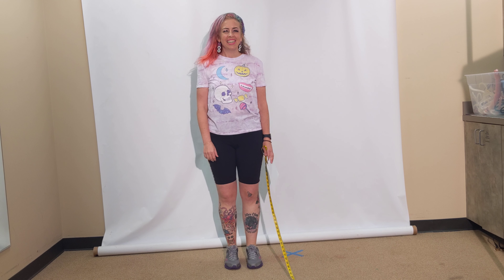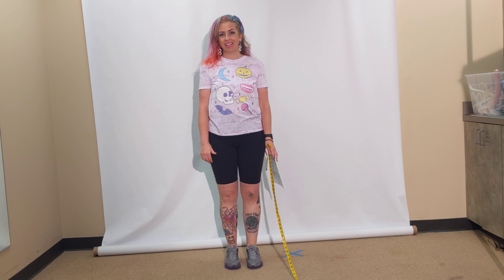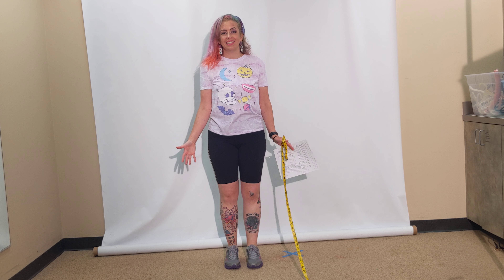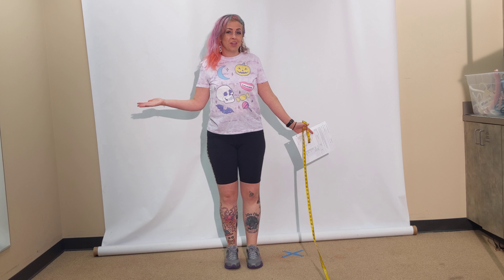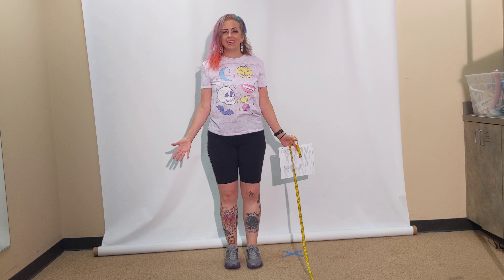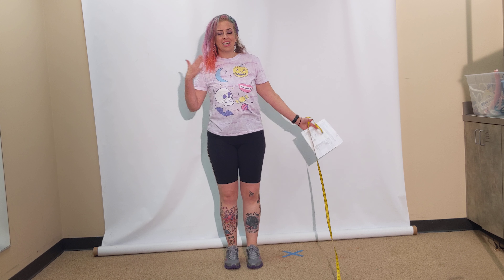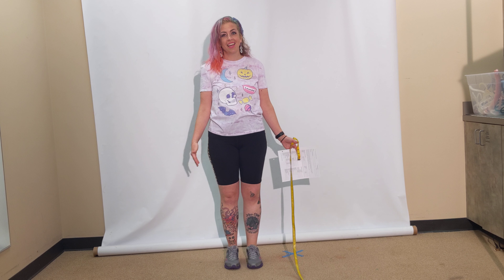Hi, I'm Kyla, and in this video I'm going to show you how you can measure yourself. Ideally, when we're measuring people in the costume shop, it's nice to have one person measure another person. There could be a lot of reasons why that's not possible — social distancing, for one, or maybe you don't have another person and you want your measurements. So here are some techniques you can use for measuring yourself.